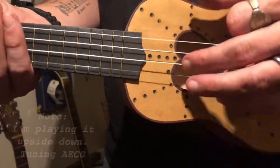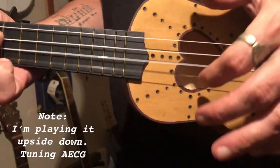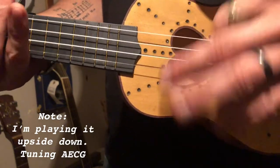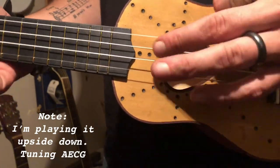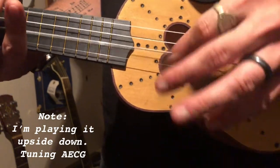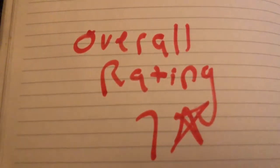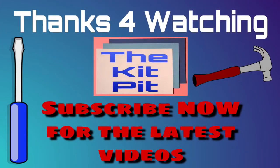Now let's play it and rate it. Overall, I give this kit a seven out of ten. The neck had some spots I had to sand a lot, the fretboard didn't line up perfect, and the directions — which weren't even physical — didn't talk about the scale length. Thanks for watching the Kit Pit. Subscribe now for the latest videos.